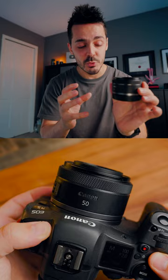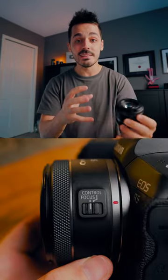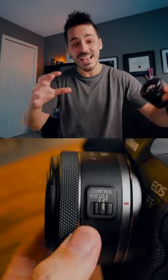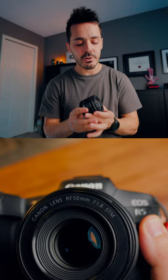This lens is a prime lens, which means it's optically simple — it has fewer moving parts. And being a prime lens, it has that really low aperture of f/1.8. Aperture is the opening inside your lens that light passes through. It controls light, but it also controls how much of your image is in focus. The lower the f-number, the shallower the depth of field and the more blurry your background will look.